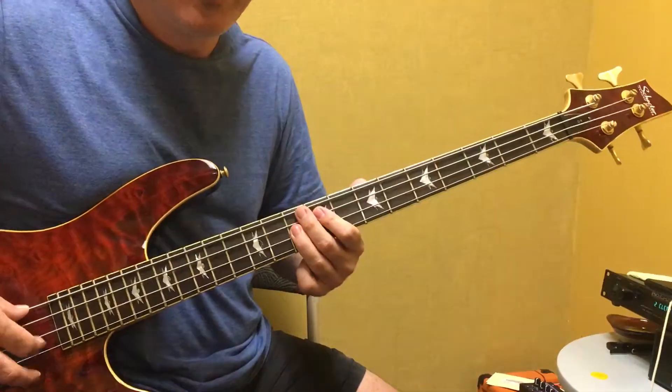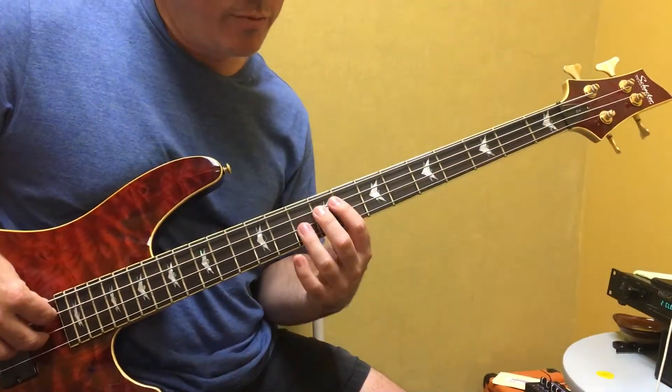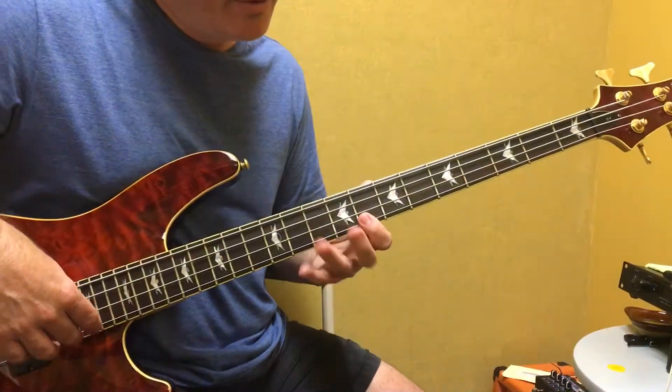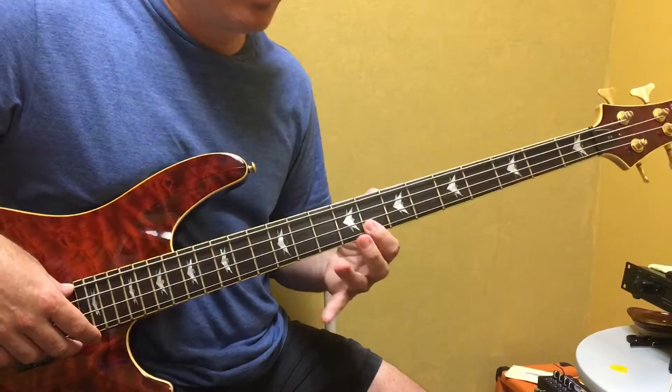And then it goes right to — you're basically doing an arpeggiation: root, 5th, root. And then you come down to the — that'd be a 7th right there.